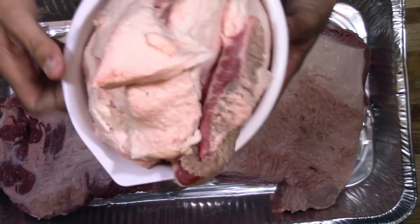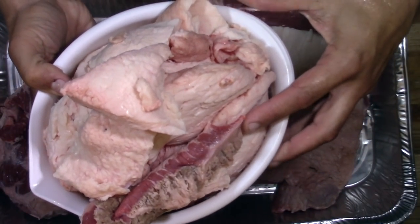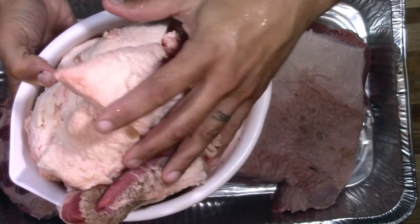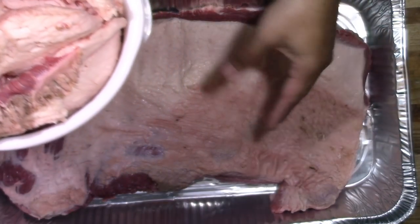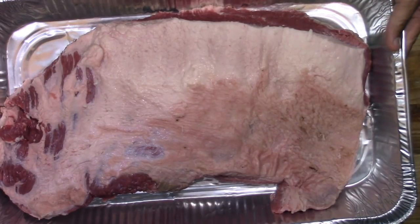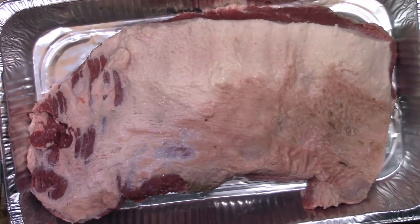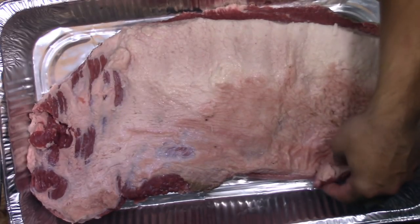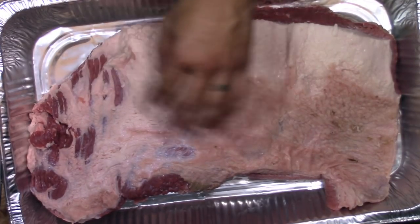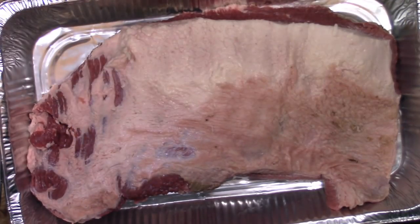I just weighed all the fat and it came to 5.75 pounds, so what I've got left on the brisket is about 12 pounds. I guess that's kind of what you get when you don't have time to really look for a good one. Oh well — let's get this thing taken care of. We're gonna go with some worcestershire sauce first as a binder.